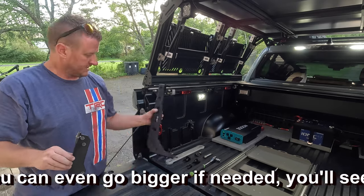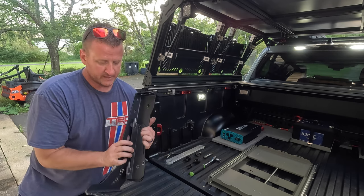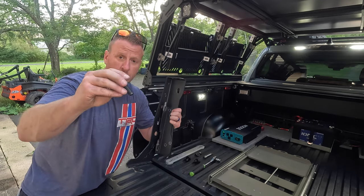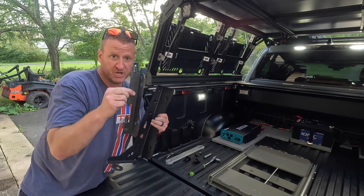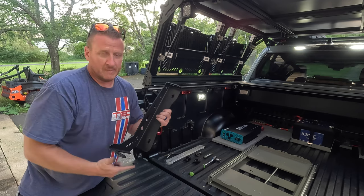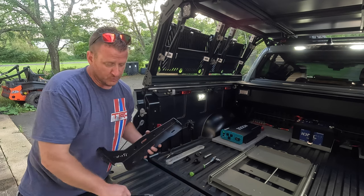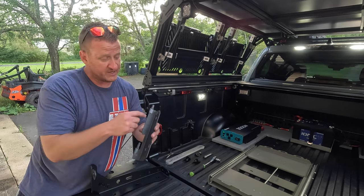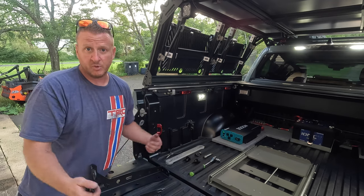Basically all we're going to do is, when the bed stiffener is installed in the bed, we are literally just going to be sandwiching the swing case bracket right there, then taking the hardware from the bed stiffeners and going through both brackets. You're going to sandwich your swing case bracket up against your bed stiffener. That's literally all I did. Now my drill bit went dull because this is some pretty good stuff to drill through. So all I'm going to do — it's not going to be the prettiest thing in the world — but I'm literally just going to take my angle grinder and make a notch in here big enough to get the hardware through.